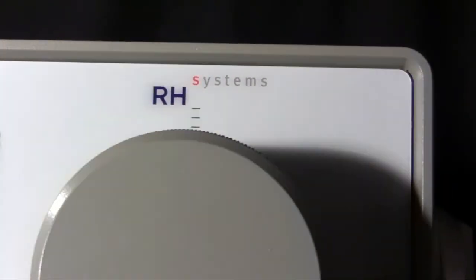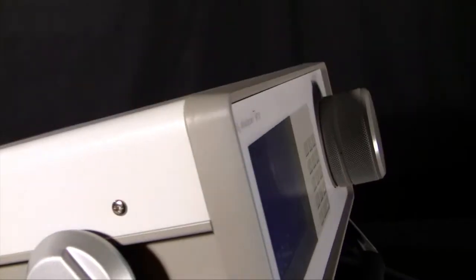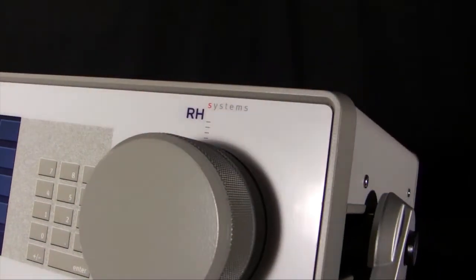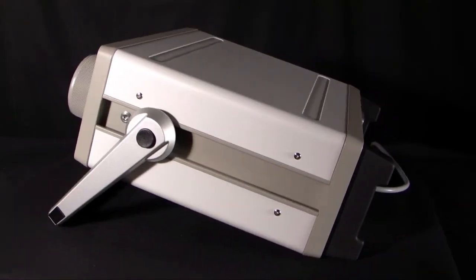The most important test, and the easiest test to run, to test the quality of the SF6, is to measure the amount of water vapor. This is also called the dew point test. The team at RH Systems has developed the easiest and most intuitive SF6 gas analyzer on the market today, using our experience and technology from our other dew point measurement products — the same ones used by leading calibration laboratories and metrology institutes worldwide.